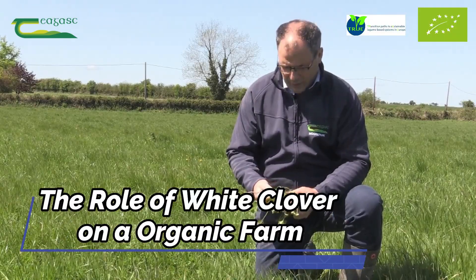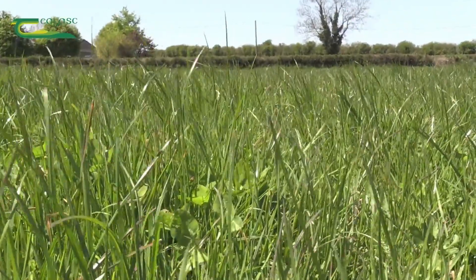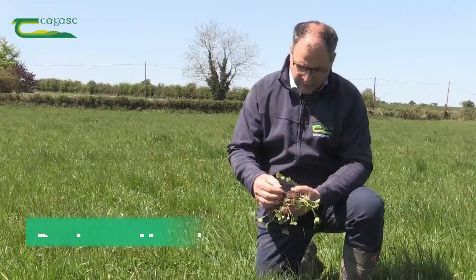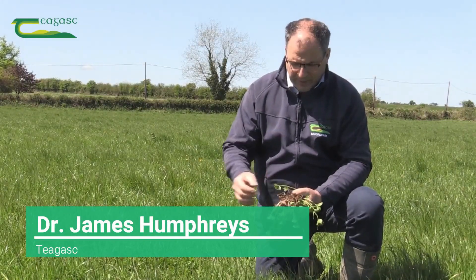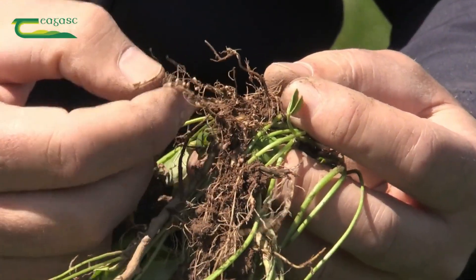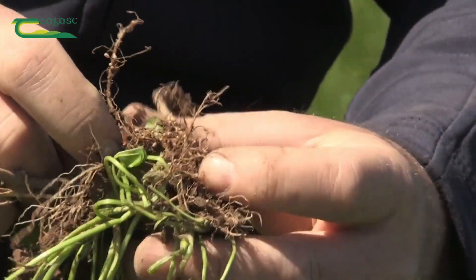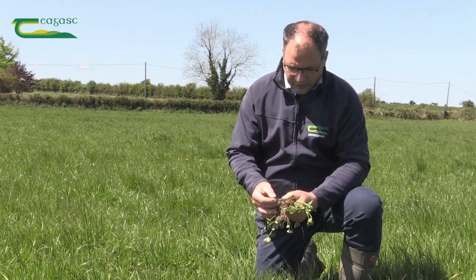Why would an organic dairy farmer grow white clover? The main reason is that white clover has the capacity to fix nitrogen — to take nitrogen from the atmosphere and convert it into a plant-available form. By making that nitrogen available to the grassland, you can increase grass production by around 50%, from around 6 to 8 tonnes of dry matter per hectare per year up to 9 to 12 tonnes. So it's a substantial increase.